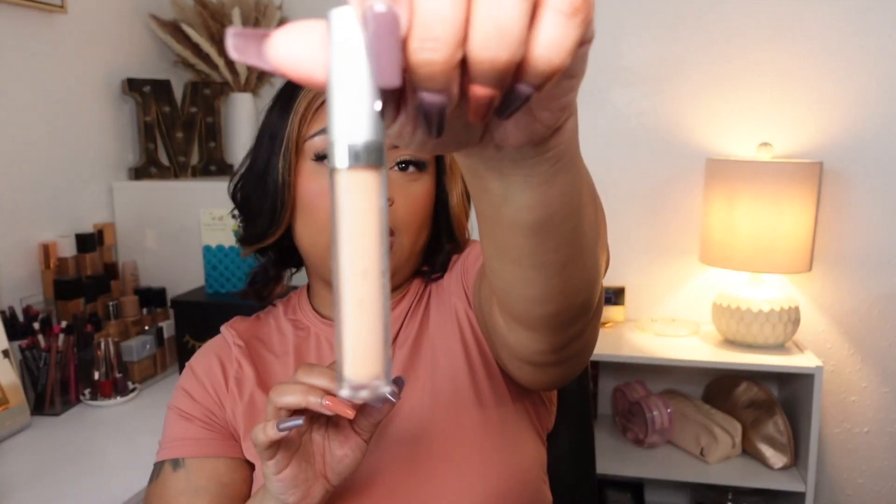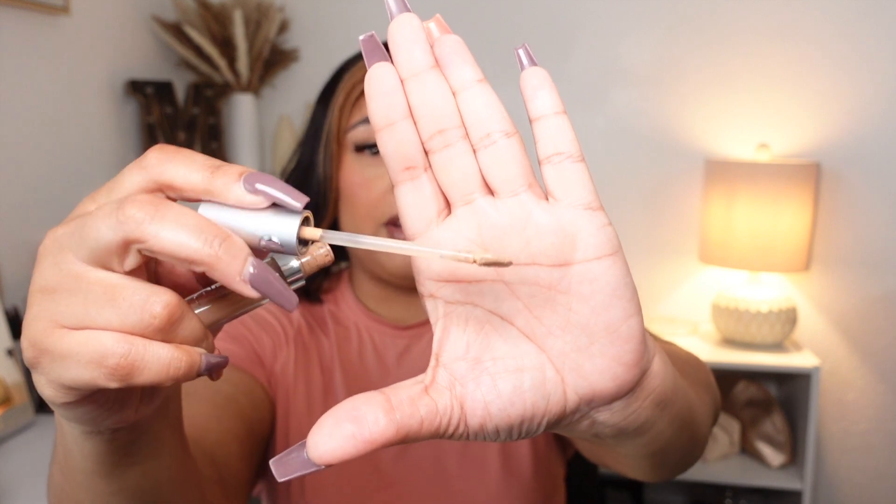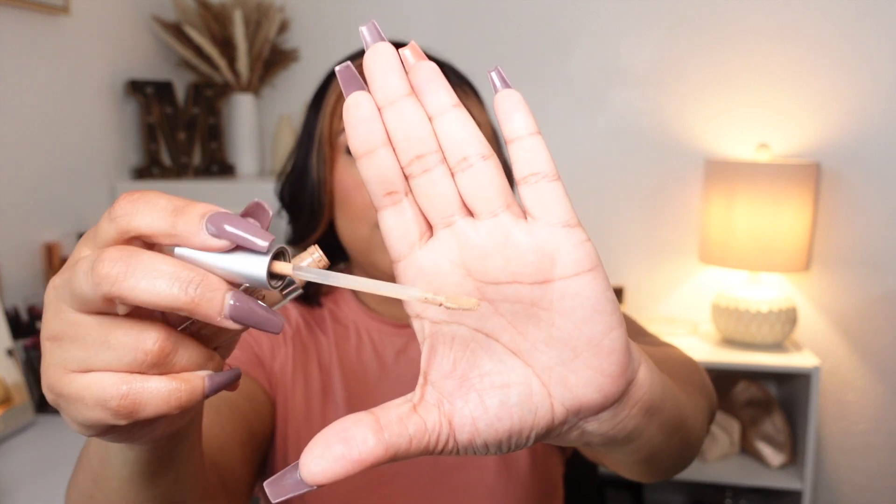Last thing for makeup empties is the Pure Push-Up 401 sculpting concealer. I've showed this multiple times in my videos — I got it from Influenster and I really like it. It was a great match, and I'm kind of surprised because I selected it by doing a survey and wasn't sure if they'd send the correct shade. I really like how flat the doe-foot applicator is — it's more precise and you don't have to worry about using too much product.